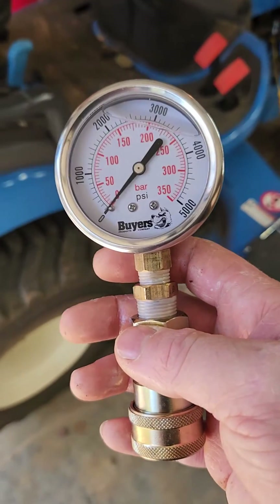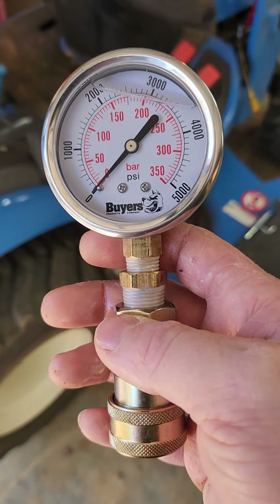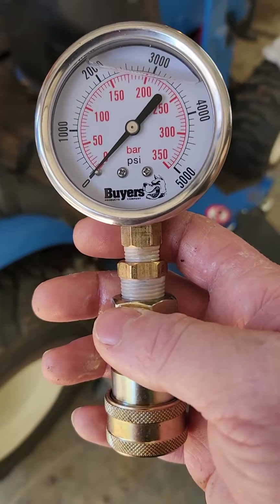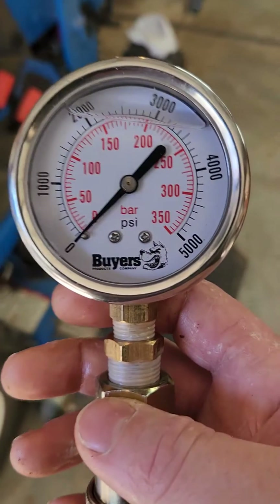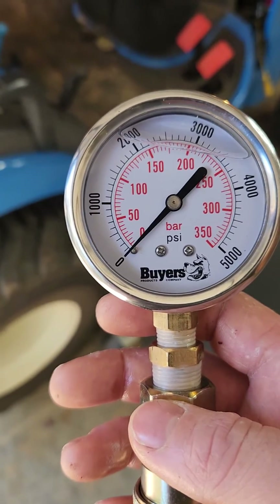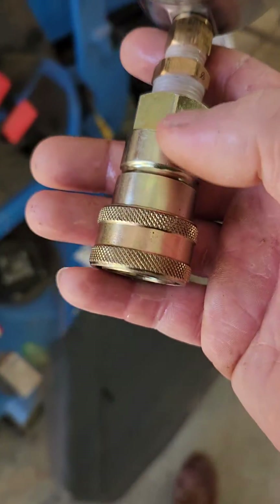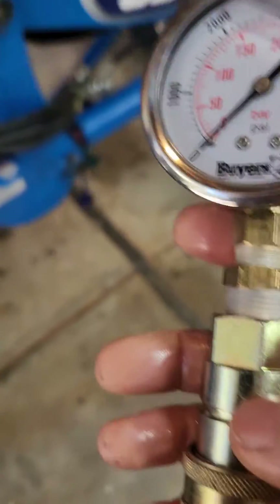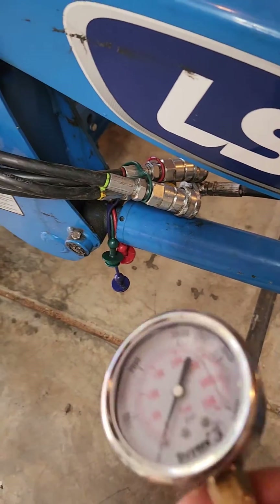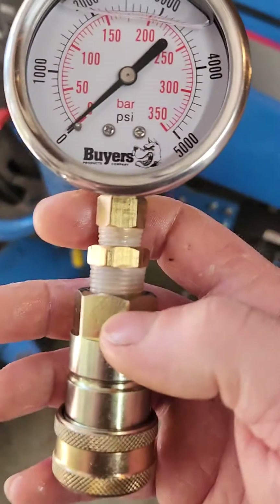How do I test the hydraulics on my subcompact tractor? This is LS specific but other brands are pretty similar. So if you think you're not picking up enough weight or anything like that, get this gauge from Northern Tool or somewhere like that, a couple of adapters, and then this is the same quick connect fitting that comes on the loader attachment. I went to my LS dealer and bought an extra one, got the pipe adapters, and sealed it all up.